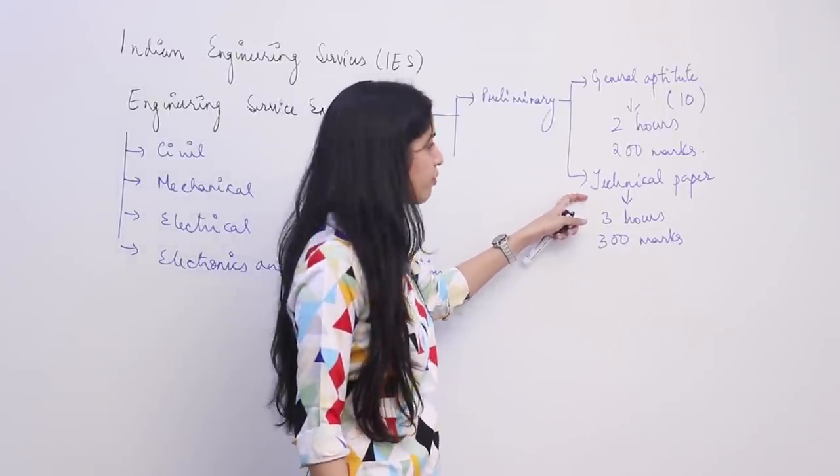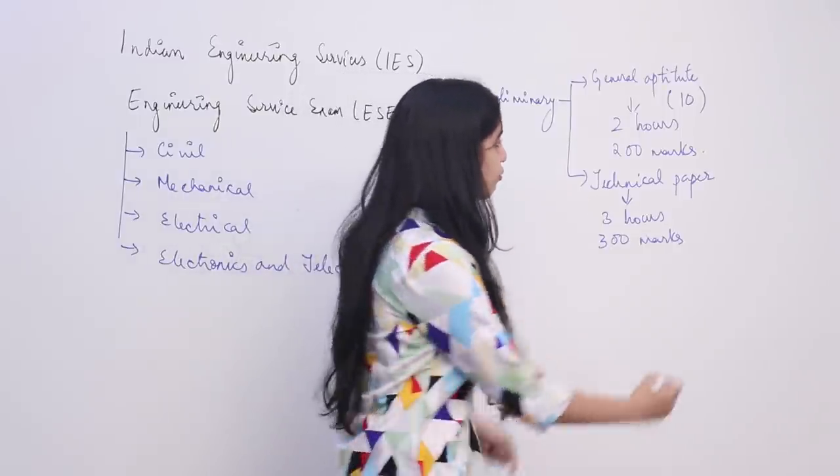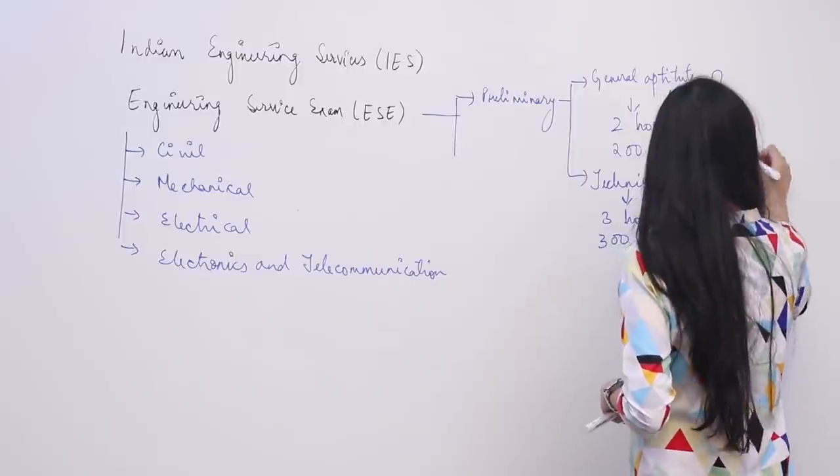Both these papers are held on the same day, most probably in January, for a total of 500 marks. The technical paper consists of 12 to 14 subjects of your branch — for example, in EC they have 14 subjects. Both of these papers are objective in nature, only objective.